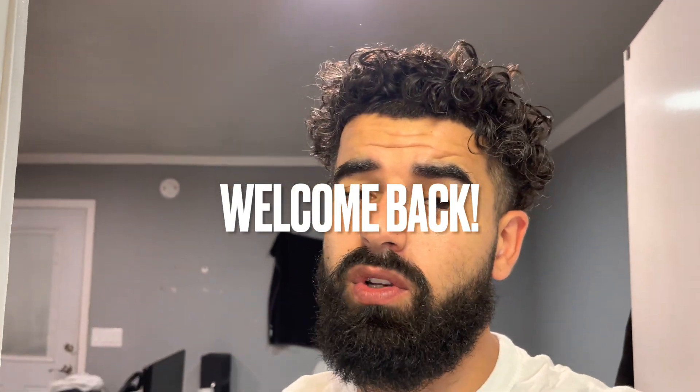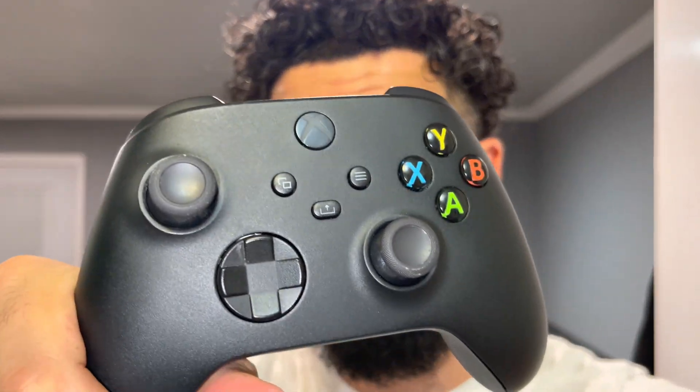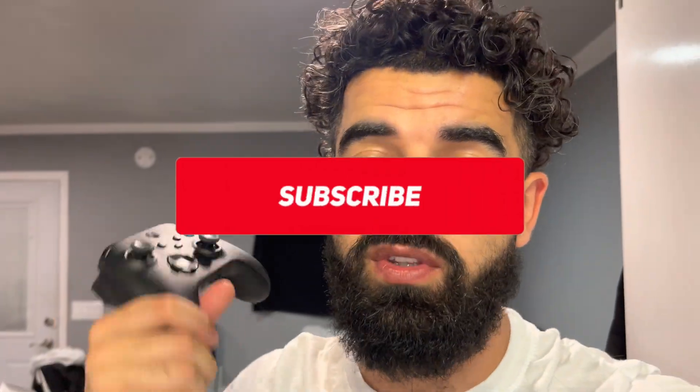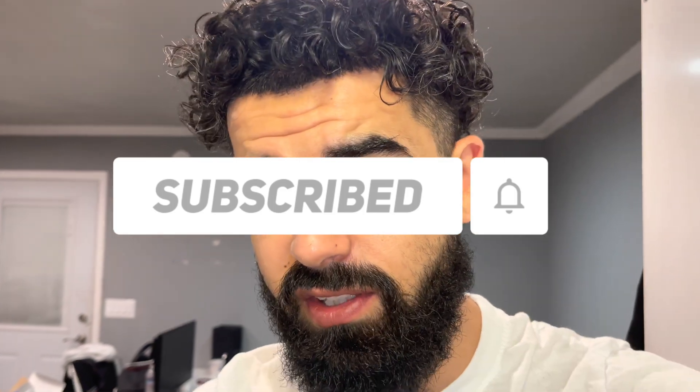Welcome back everybody. Are you guys wondering how I connected this Xbox controller to my MacBook slash PC? I'm going to teach you the steps that I took to connect the Xbox controller to the MacBook slash PC. Hit that like button and subscribe down below if you haven't done so, as it would help my channel out.